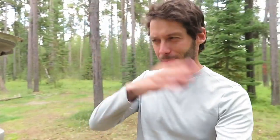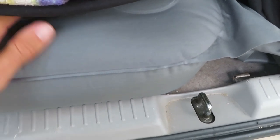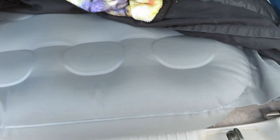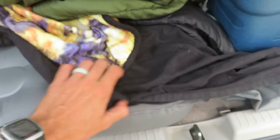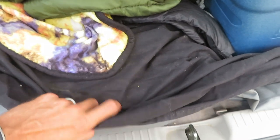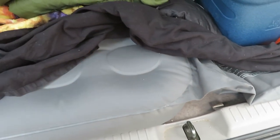Another pro of this mattress in particular is that it's comfortable — it's high quality and just feels good. It's not like cheap vinyl plastic; it doesn't feel like you're laying on a pool toy. It has a slight texture to it and is a comfortable surface to lay on. I did sleep with a sheet over the top just because I'd rather feel cotton than the mattress fabric directly.